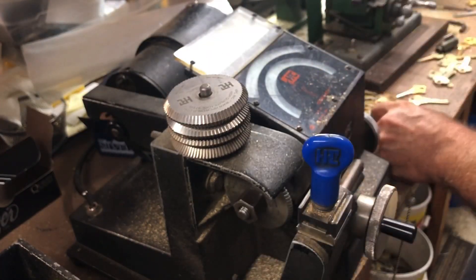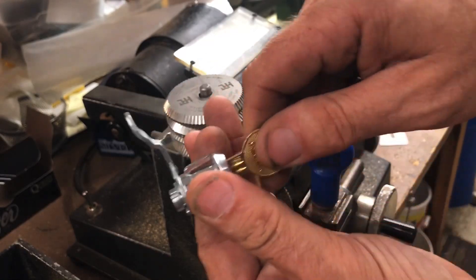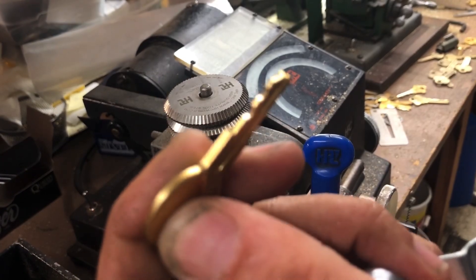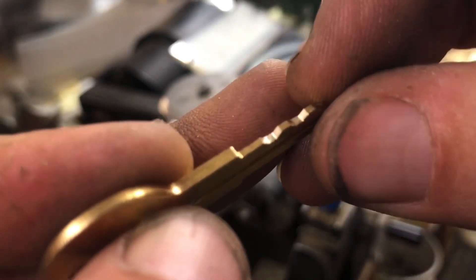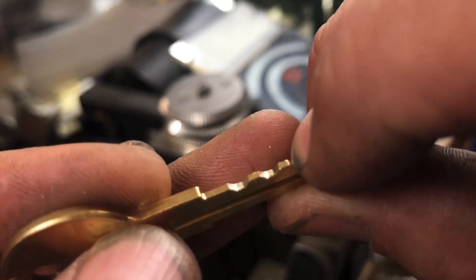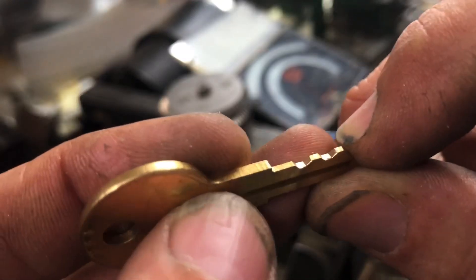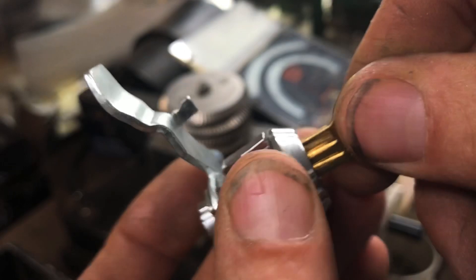We'll check that, and if it doesn't turn we can progress it down to the next cut. It turned but it's a little tight - that's telling me we're off on one wafer. At this point we're going to use that mark to see which wafer we're off on. Looks like this needs to be cut - that little shiny spot right there is an indication. Let's cut that one down to a two. We can see that last wafer - likely that's the trouble. There we go.